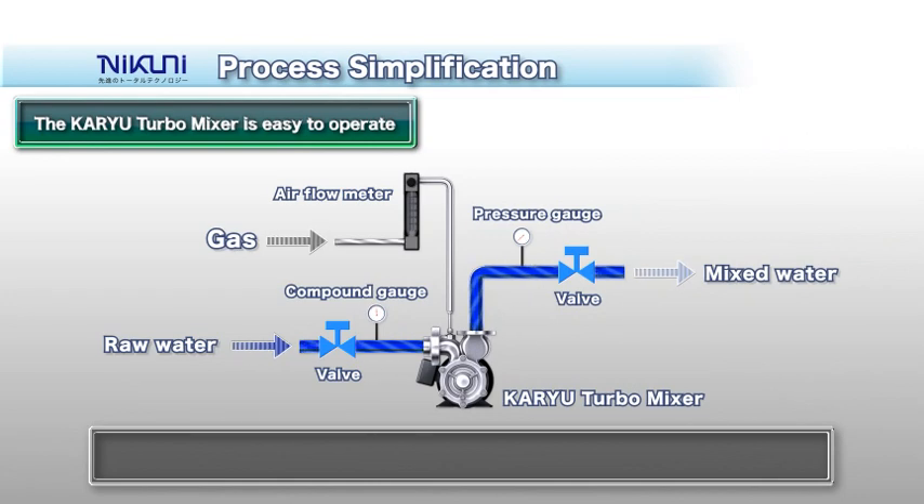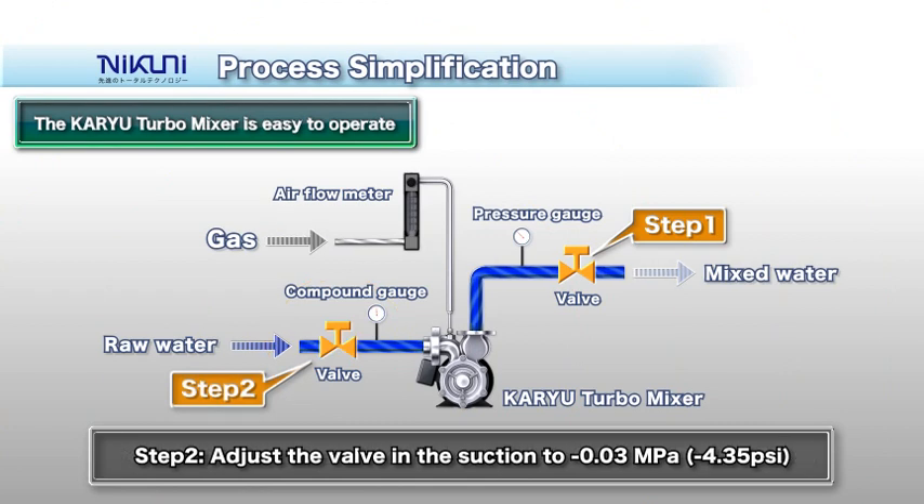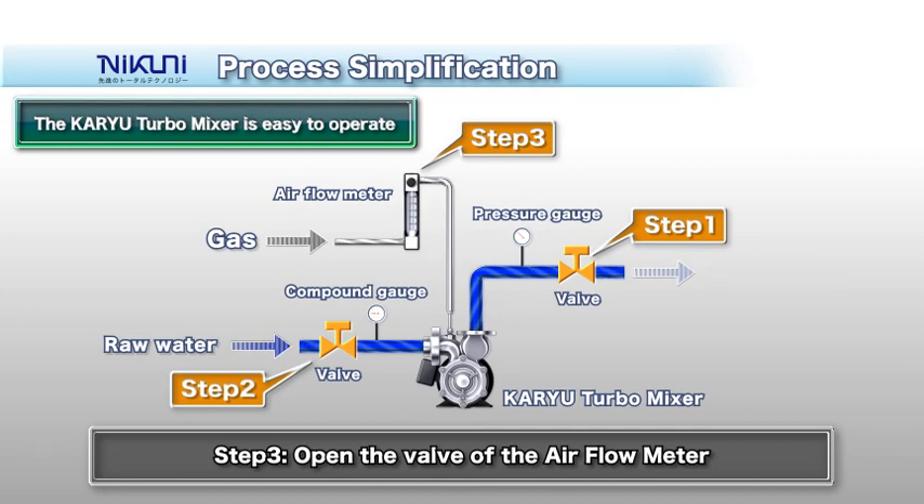To operate, first adjust the valve on the discharge side to the required pressure. Then lightly close the valve on the suction side, creating a negative pressure state. Finally, open the valve of the airflow meter to supply the prescribed amount of gas. That's all! Once the KTM is started up, you can stop and restart it by simply turning the pump switch on and off.